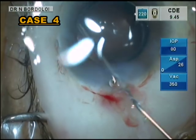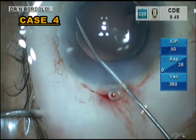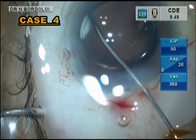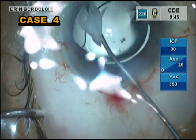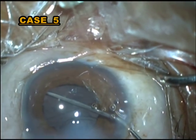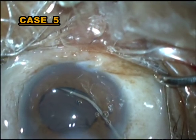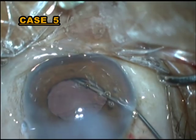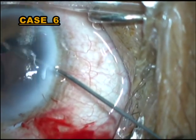Here is the technique: going into the trans-zonular space with a 27-gauge cannula, then injecting there. Many times some amount of the solution comes out through the hole we have made in the zonules, but when you wait for some time, everything settles down. Here you can see we are injecting moxifloxacin and triamcinolone acetonide — and here it goes. All the amount has gone into the vitreous cavity; some has percolated back into the anterior chamber, and that is not a big problem.